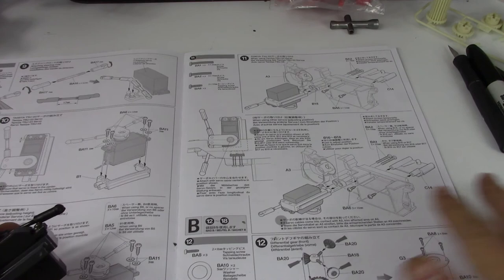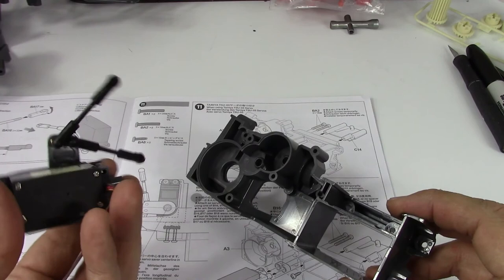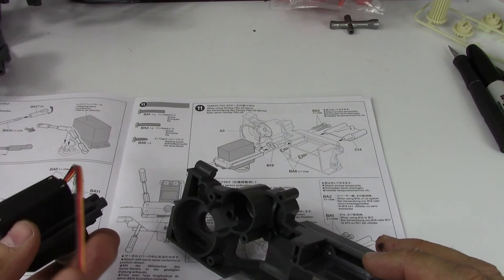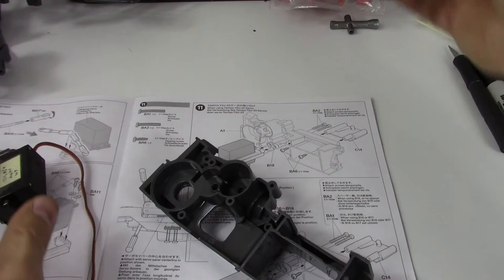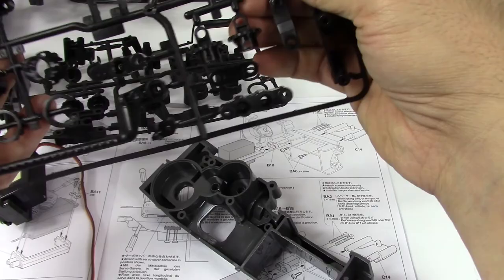Now we're on this piece here, which needs to be upside down. First thing is we're going to need C14 from this bag. These parts are quite flexible — you can see how flexible they are, whereas these others are flexible only at the joints. These pieces are a lot more flexible because they're the body posts and such, so they're a bit more rubbery, soft sort of plastic.